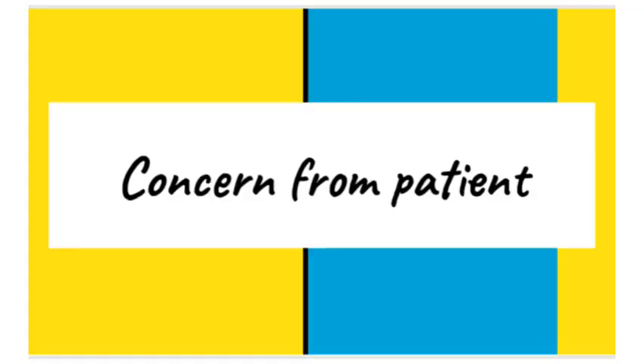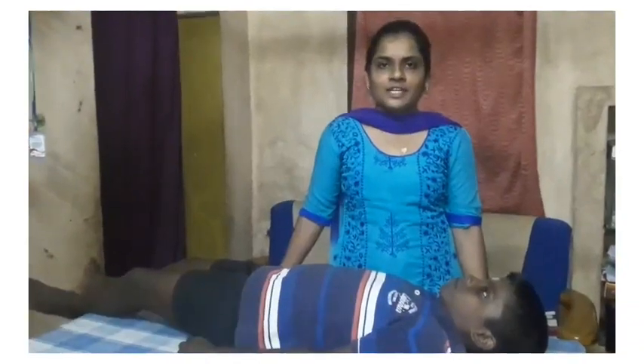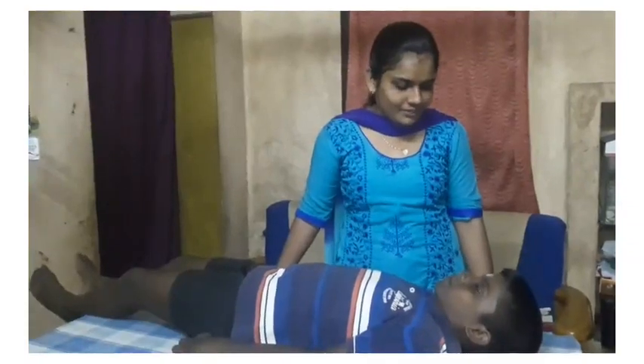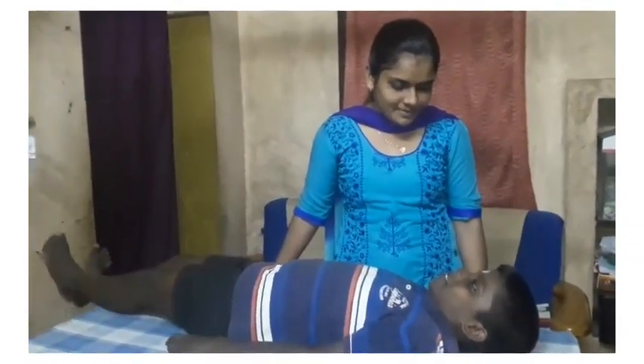Now I am going to tell you in detail about and perform the upper limb tension test for the radial nerve. Hi Raghu. I am going to perform the upper limb tension test for the radial nerve for you. Will you allow me to perform? Yes. Thank you.